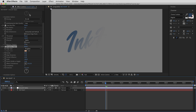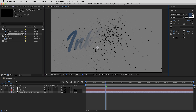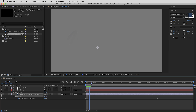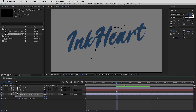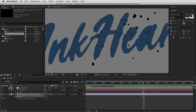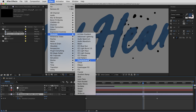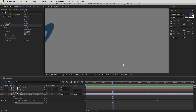Let me turn this off for a second and drag another element in — a splattered ink texture from texturelabs.org, totally free to download. I'll copy the Linear Wipe effect from the text and paste it onto the ink texture, keyframes and all. With the Smooth Alpha adjustment layer turned on, it takes everything underneath and glues it together into a single shape. However, since the text is blue and the ink splatters are black, the colors smear together. To fix that, I'll copy the blue color from the text, then on the ink splatter use the Generate Fill effect and paste that same blue color in.